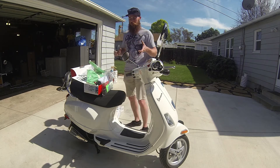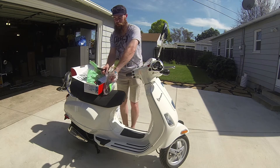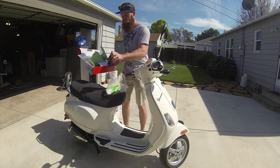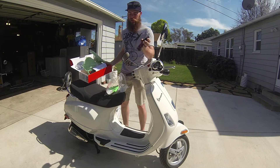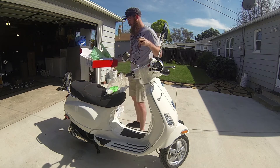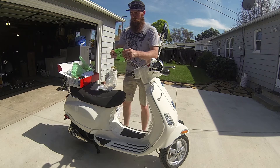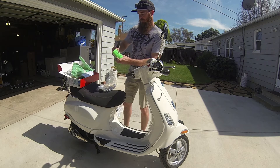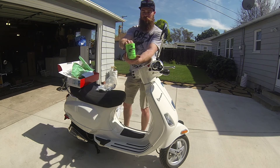It comes with sandpaper and whatnot too. I also just got some vinyl seat cleaner for the seat. I just used some motorcycle spray stuff before, but this is actual Vespa stuff, so why not use what they recommend? It looks like they hooked me up with the Vespa Cosi, so that's cool. Viva la Vespa — champagne of scooters.